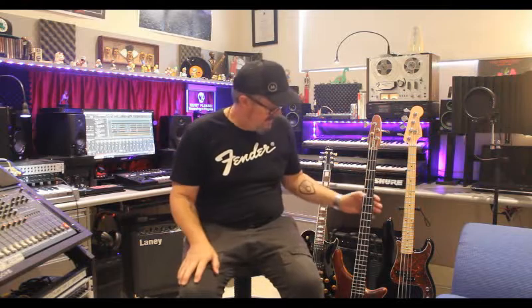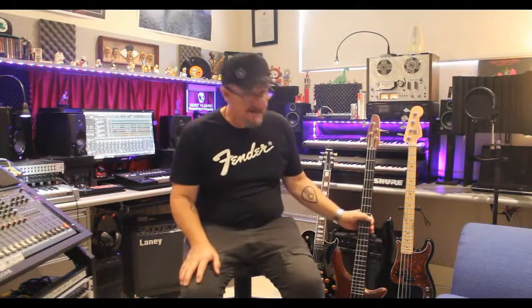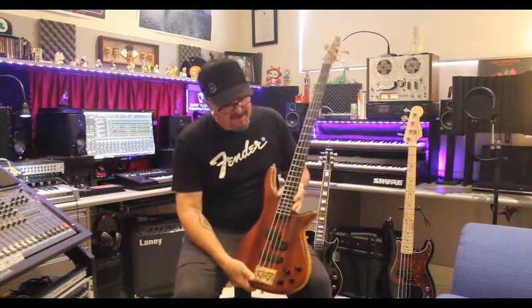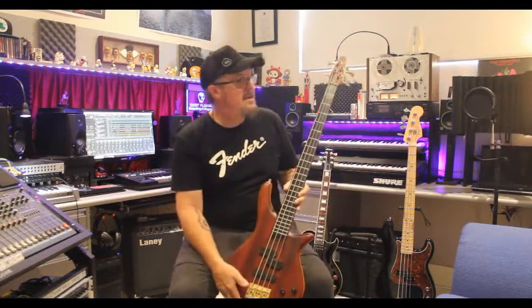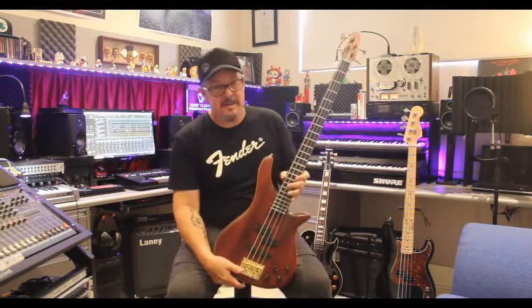Now to our next bass guitar. This one I've had for about 25 years and it was probably one of my first basses that I bought, which I thought was a humdinger. This is a SGC Nanyo active bass guitar. These are made in Japan — they're no longer made anymore. This thing is a weapon.